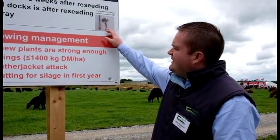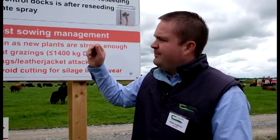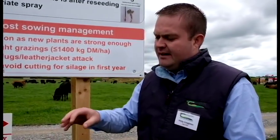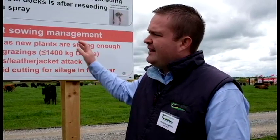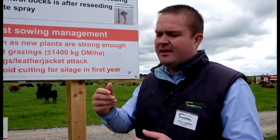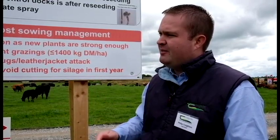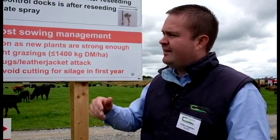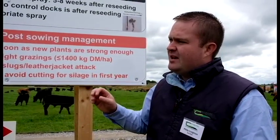With a little seedling dock like this as an example — basically no root on it, a very small root — get the chemical on at that young stage and it'll wipe out the plant. Whereas if we don't get it on at that stage and the plant gets a chance to establish and develop a large taproot, it's very hard to eliminate the weed. You're more controlling it rather than eliminating it.